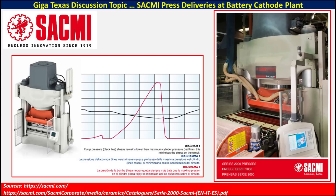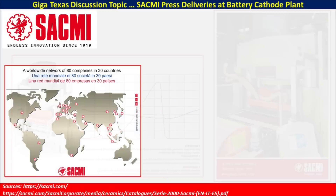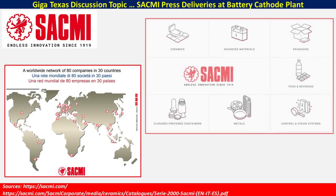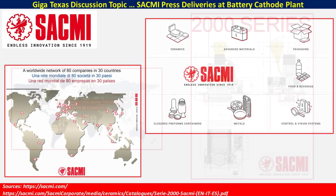The links will also be in the video description if you would like to learn more. SACMI is composed of a worldwide network of over 80 companies in over 30 countries around the world. They provide quite a bit of different specialties, and they're most noted for their ceramics. However, as you can see by this arrow, they have advanced materials with batteries, and that is what is playing a significant role in the battery cathode plant here at Giga Texas.